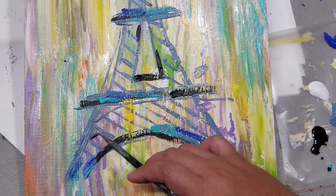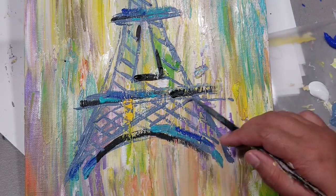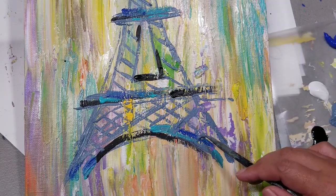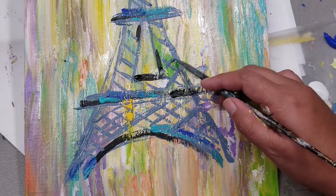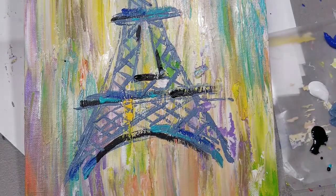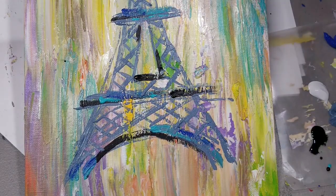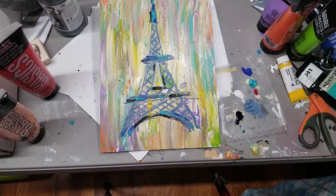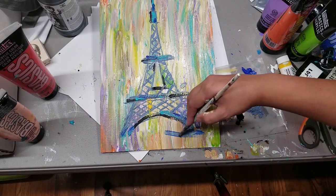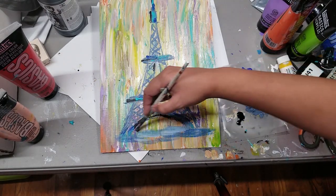It's all about those diagonal lines — no specific details. Those lines show the rails of the Eiffel Tower. Our brain will automatically recognize them when we're done with the painting. For the first layer I used blue-gray, then added shadowing.